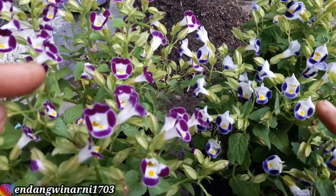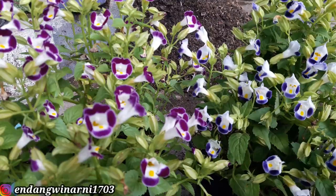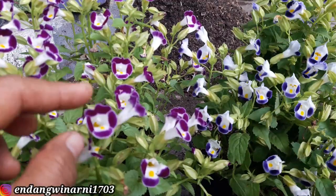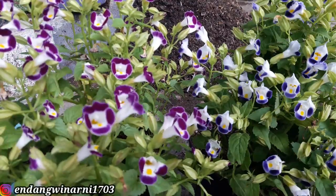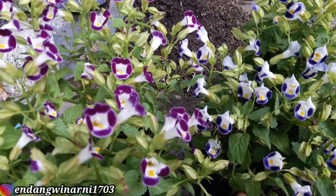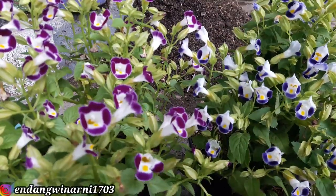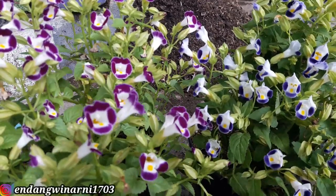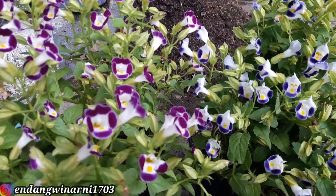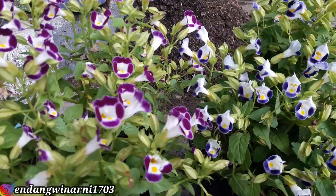Kemudian ada yang biru. Kali ini Budi ingin menanam bunga torenia dari biji. Bunga torenia ini sejenis kemangi-kemangian - daunnya mirip sekali dengan kemangi, batangnya pun lunak seperti kemangi. Bunga torenia bisa diperbanyak dengan cara vegetatif ataupun dengan cara generatif.